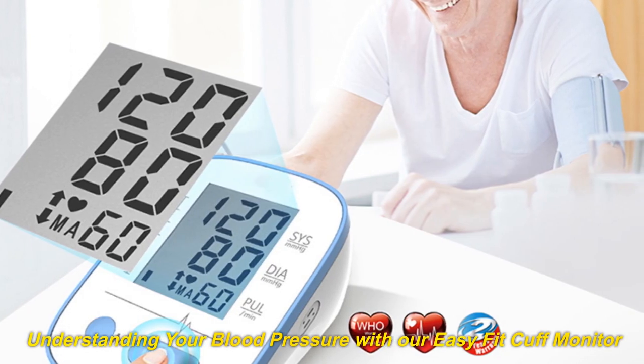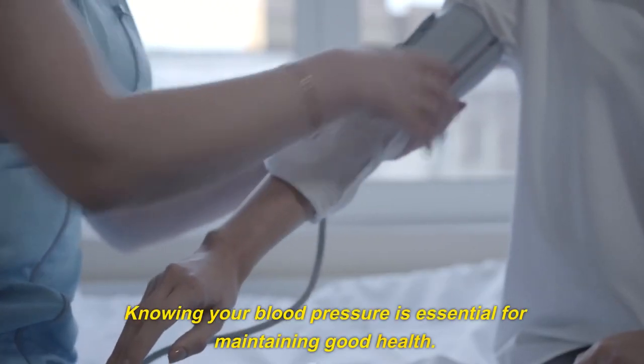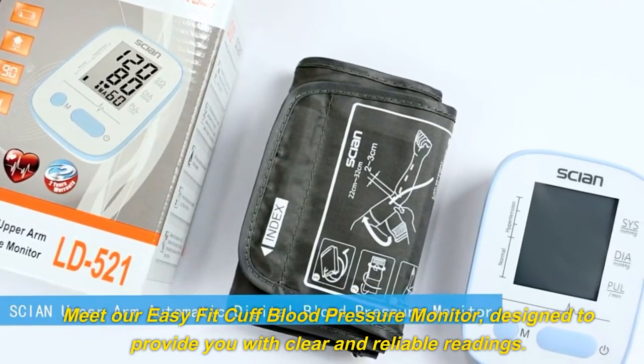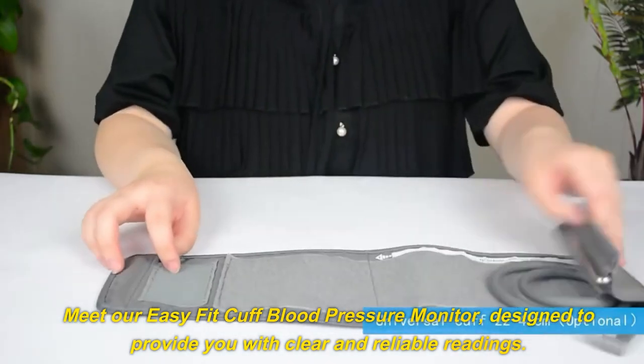Understanding your blood pressure with our Easy Fit Cuff Monitor. Knowing your blood pressure is essential for maintaining good health. Meet our Easy Fit Cuff Blood Pressure Monitor, designed to provide you with clear and reliable readings.